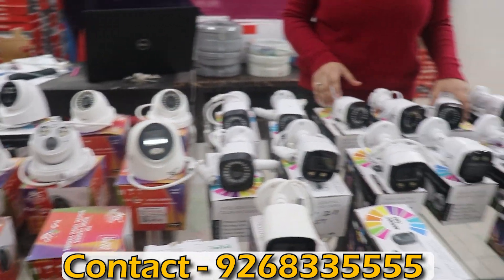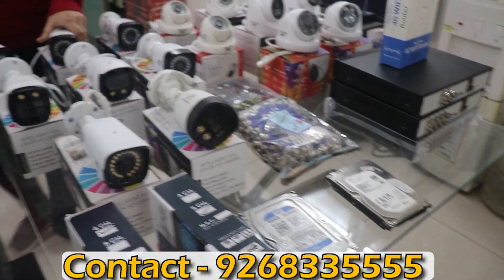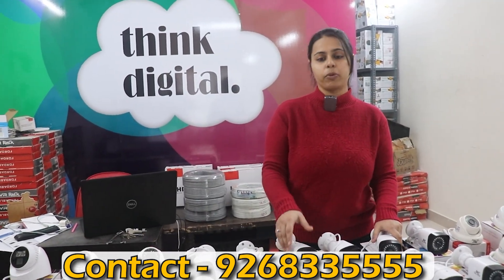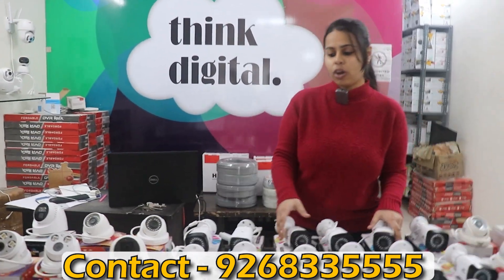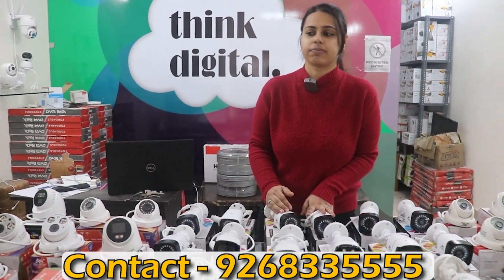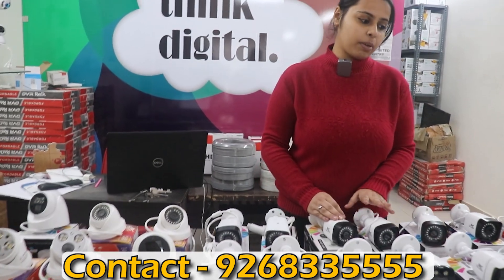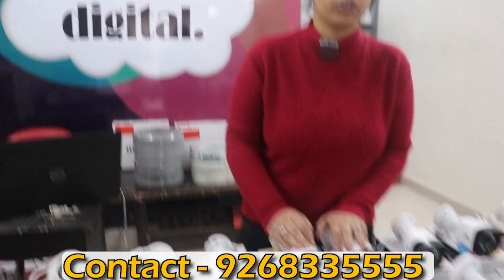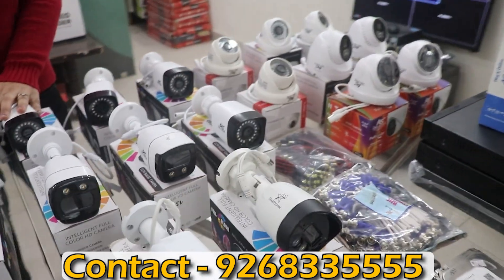Now let's talk about hard disk. Hard disk is not included in the package — it depends on your requirements, specifically how many days of data you need. We will add it according to the recording requirement. Hard disk is available in 500GB, 1TB, and 2TB, and will be added per requirements.